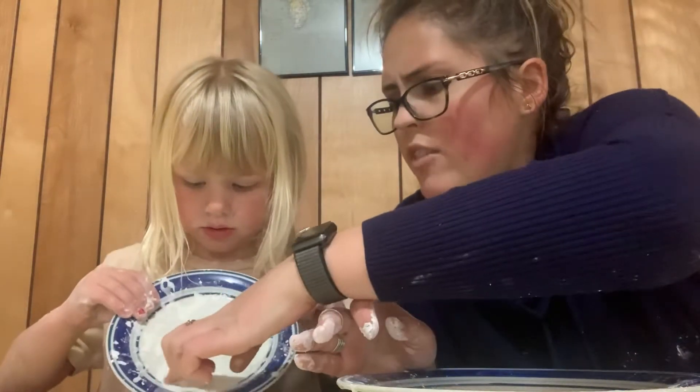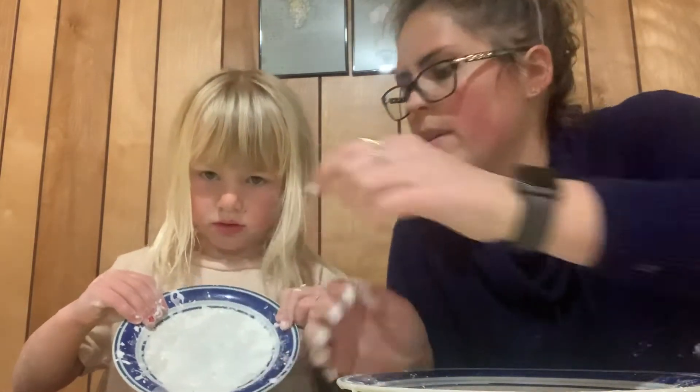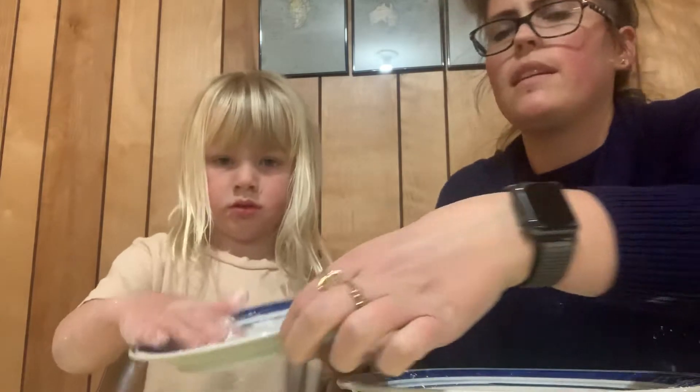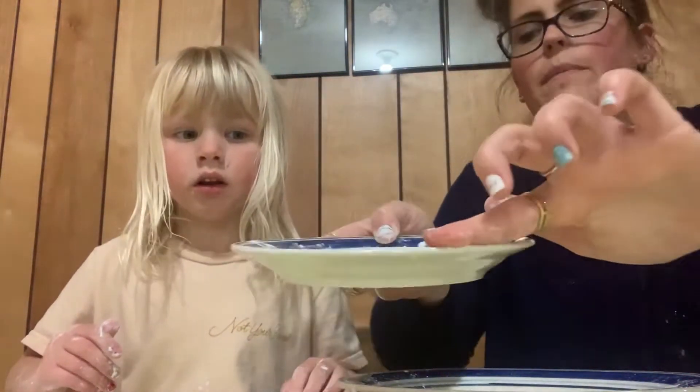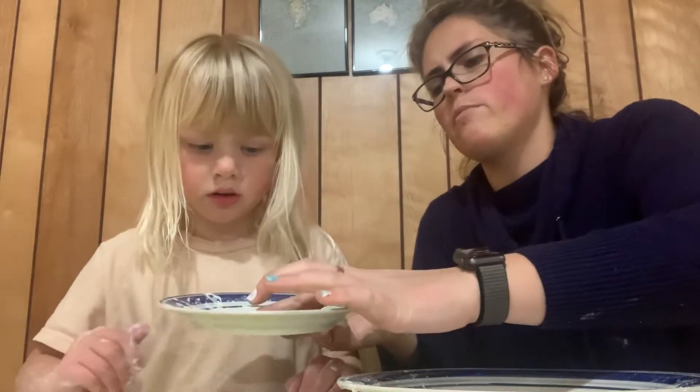So Olivia already made some. You want to show them your oobleck? It's hard to see — I forgot to get food coloring so ours is just white. Maybe they can see it better up close. It's spread all over the plate, it's gonna fall off the plate. So this was our practice — we made some a little bit on her plate, so now we'll make some on a big plate.